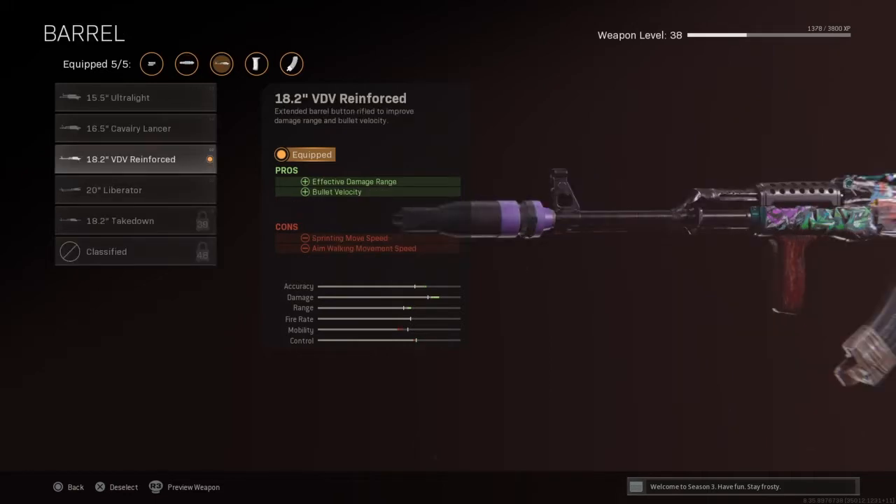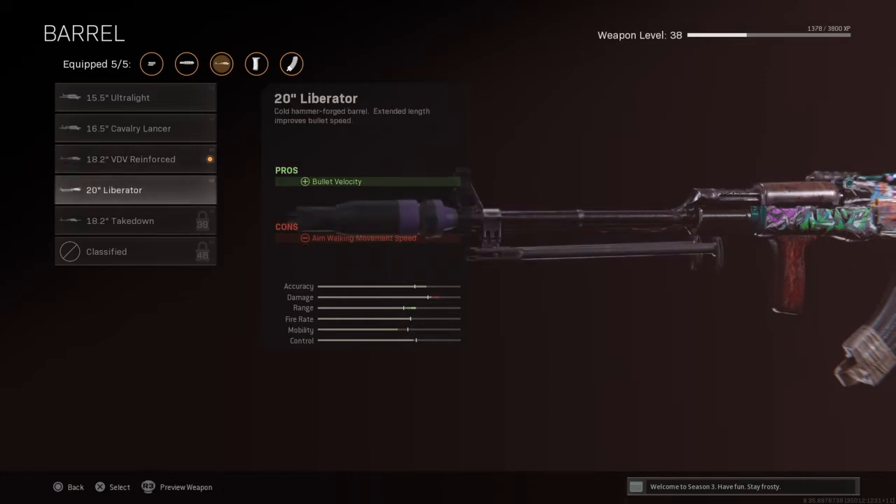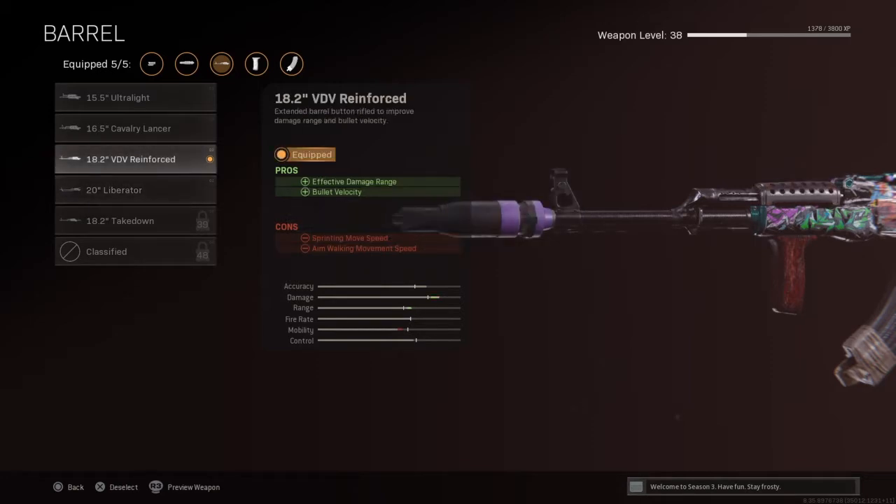Next is the barrel. I'm using the 18.2 VDV reinforced barrel for effective range and bullet velocity. This thing is like ultimate power — look how much it jumps my damage up. This thing's insane. You could use the 20-inch liberator for bullet velocity, but in my opinion it slows you down a little bit more, even though there's a slight increase in mobility.